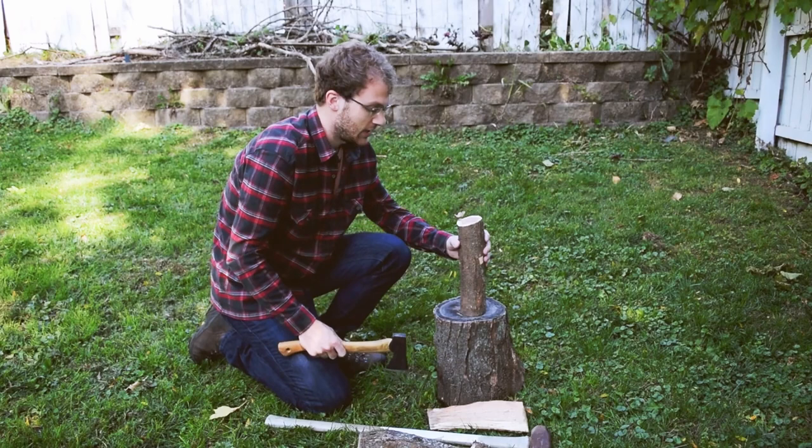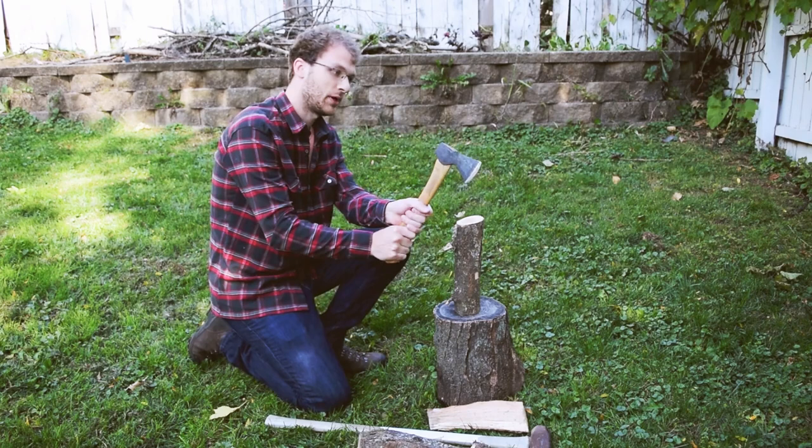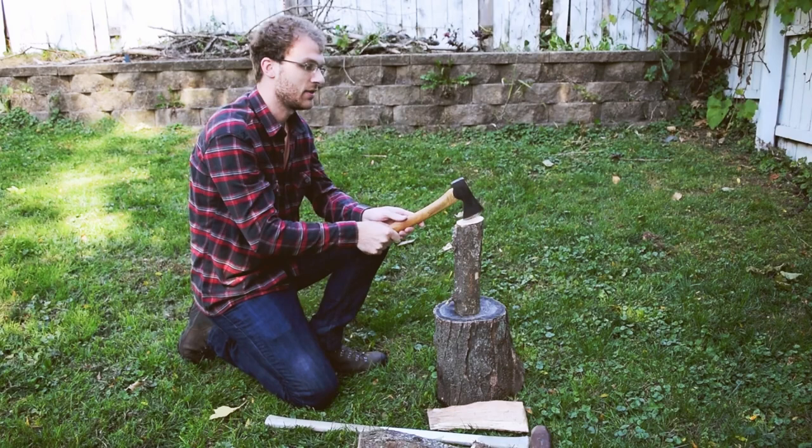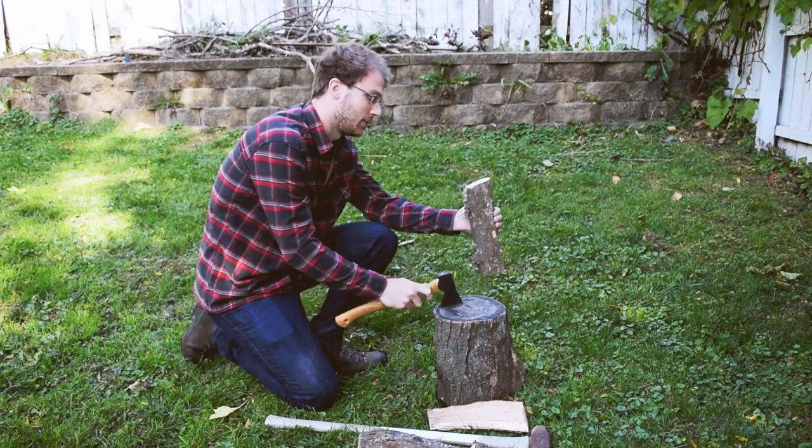Just like with a splitting maul, the easiest way to do this is to find logs that will stand up on each other — two-hand grip, overhead, swing down. You want to aim down at the base of the log, not up at the top, because as you approach the top you're going to naturally slow down. You really want to make sure to aim for the bottom. This part's just in the way — we need to get it stood up.